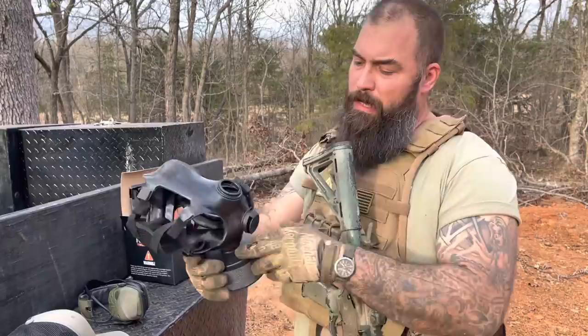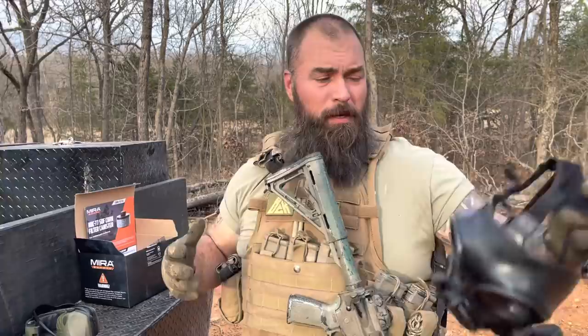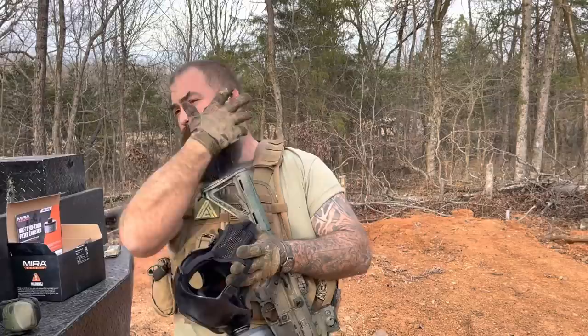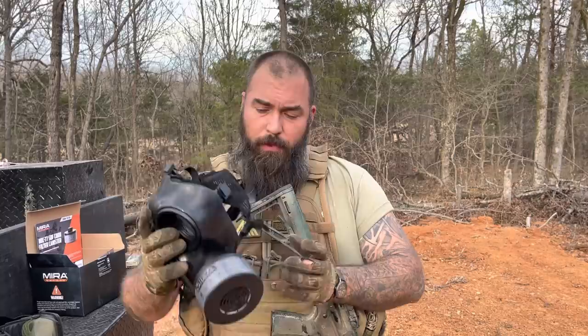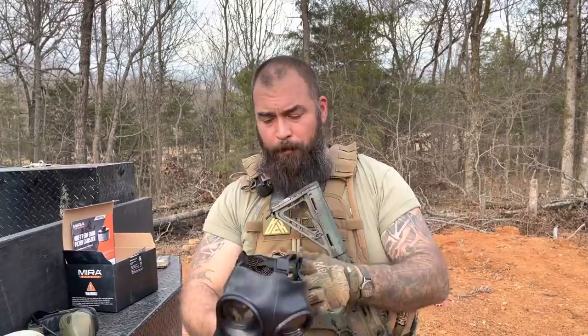Now, some genius in marketing was like, let's send the bearded guy the gas mask — and it works. If you're a bearded guy, I can make this thing seal. Is it 100% trustworthy? Frankly, no. But if you were to slather your face with a whole handful of petroleum jelly — Vaseline — you'd probably get a good, adequate seal on this without having to shave your beard. Some people keep a razor in their kit for just that reason. People that have to wear SCBA don't have facial hair, which is a shame.